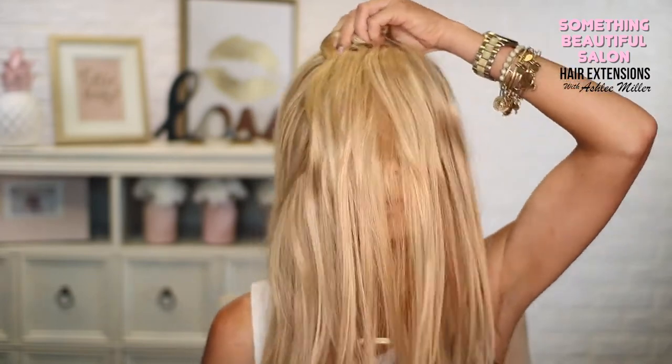Hey guys, welcome back to Something Beautiful Salon. Today we're going to talk about hair extensions. I've been fighting autoimmune diseases called Hashimoto's and Addison's for a few years now, and it has made my hair fall out. So I have become the master at clip-in hair extensions, and I'm going to show you guys how to put these in today.